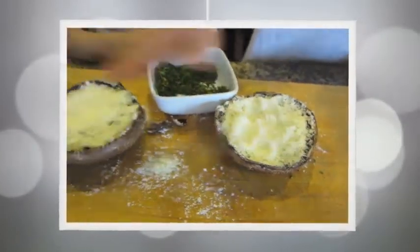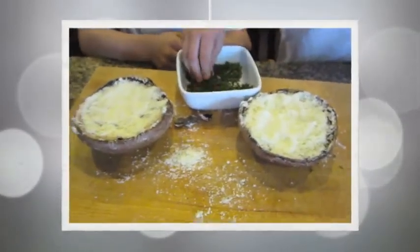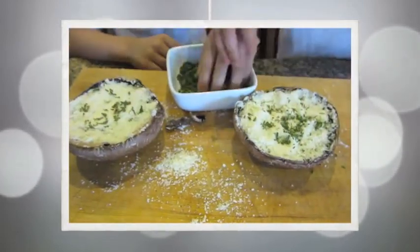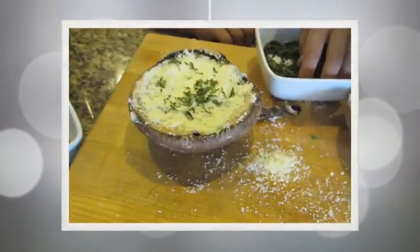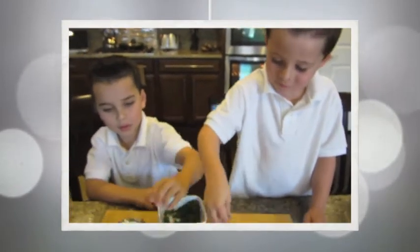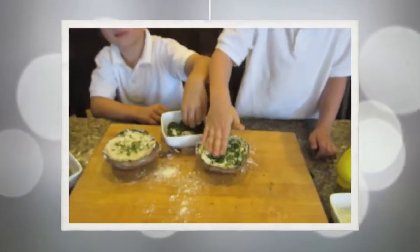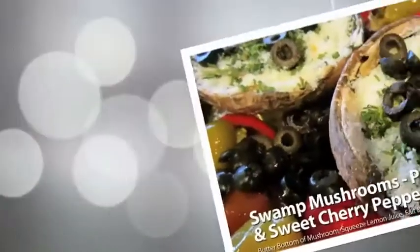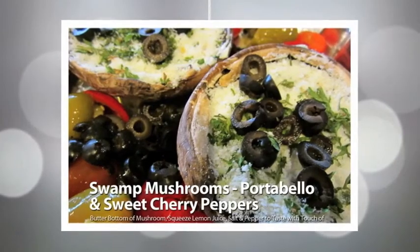We are going to make this stuff and put it on here! And now we will move on to our next dish! And also, this is for decoration, you know! No, we are going to warm up early!